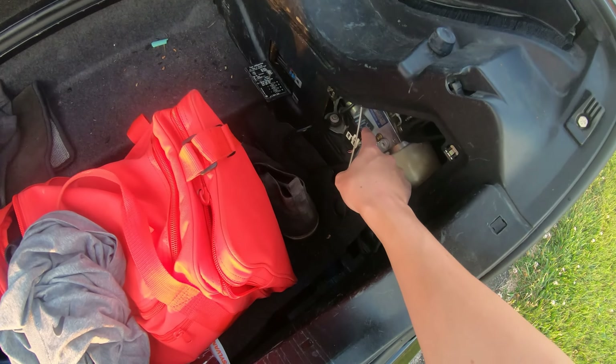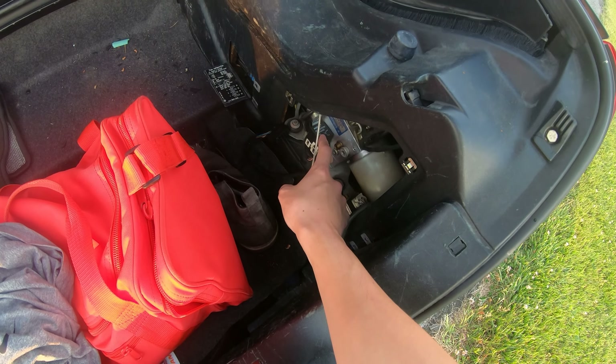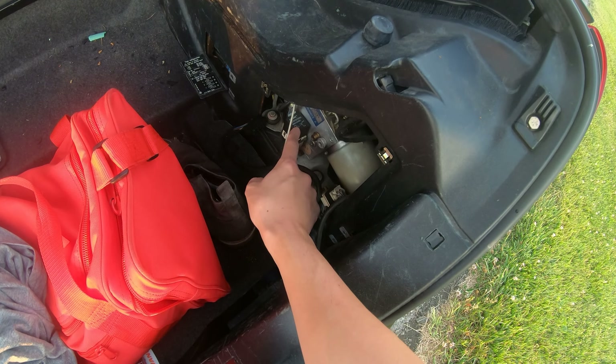The next step: if you're having issues with the relay, like you're not getting any power, you might need to order one of these — this was literally like two bucks. This is not OEM but it works. My friend gave it to me — shout out R32 Nick. And it's working for me perfectly. This is what's going to control the button to get all the windows down.